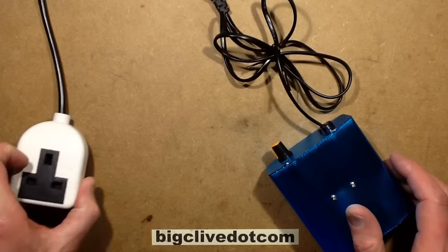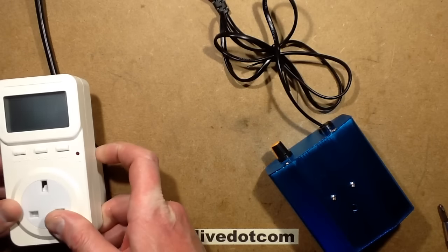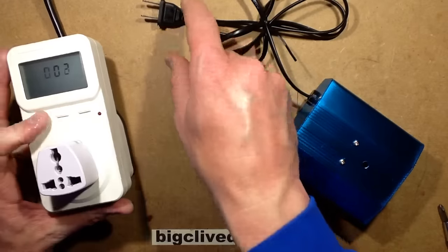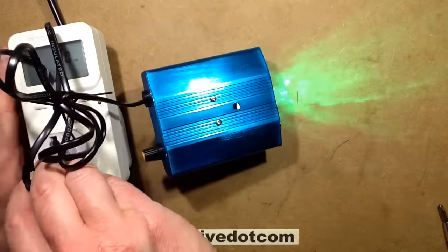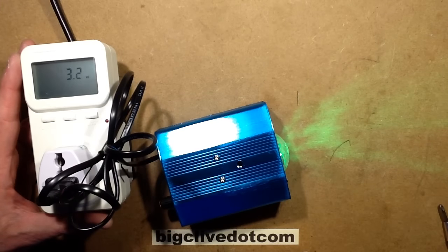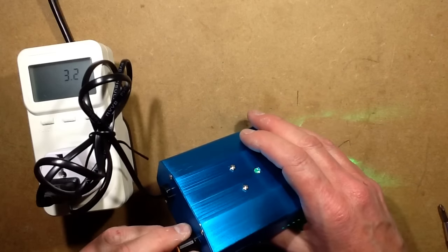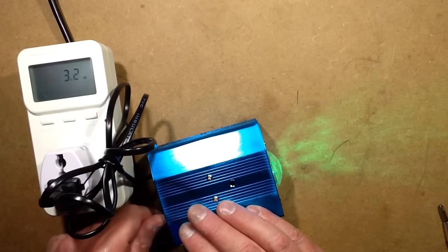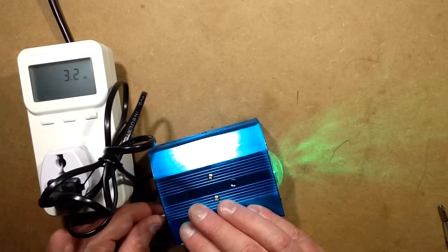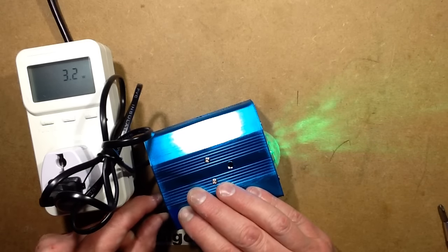Let's give it the power test first. It says it's 10 watts. Using the death adapter — power on — it's drawing 3 watts. And no movement. Oh right, now we've got movement. There's a speed control knob at the back which is dead for most of its movement and then at the end suddenly bursts into life.